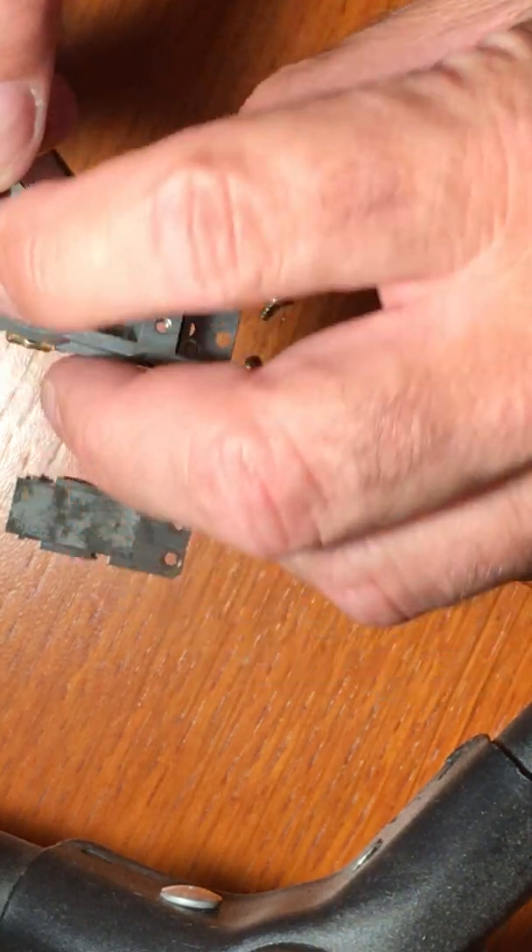A little sandpaper here, fine grit, doing that contact there. This one here, the brush plate, looks to be in good shape. Clean the contact point, shine it up. Clean that one there.